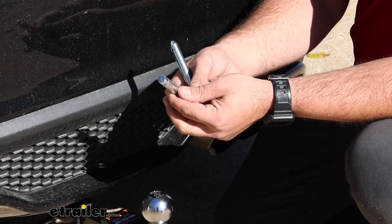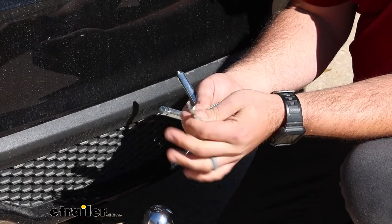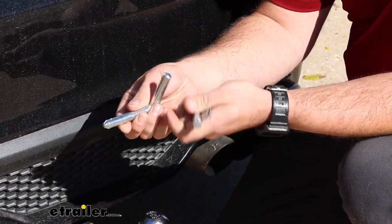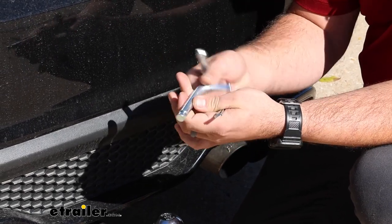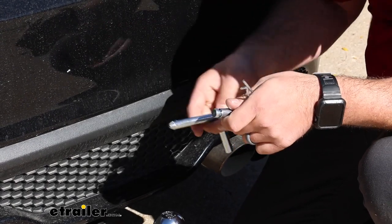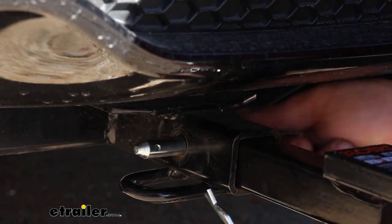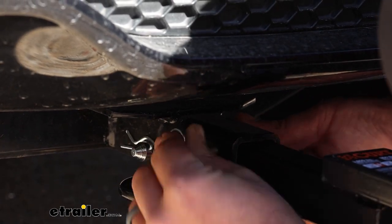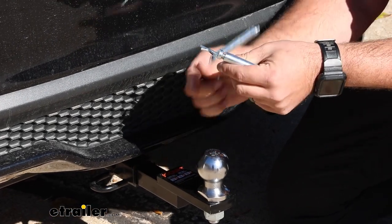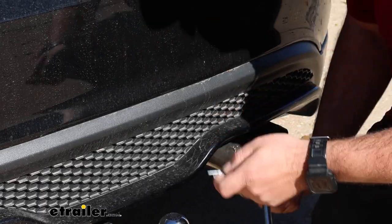Another great thing about this style of pin is the groove, which allows you to put the clip in place at any angle so it can rest where it needs to be. Some others have a hole instead, which means you're limited to putting the pin in directly straight. With the hole-style pin, it can hit the hitch at certain angles and sometimes causes it to rub against the bottom of the fascia. With this groove-style, it can rest wherever it wants and isn't pressed against the vehicle.